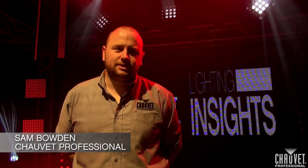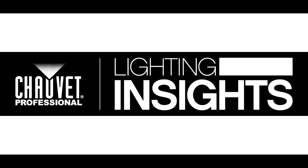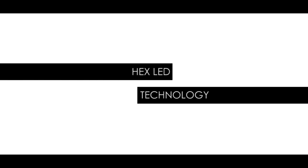Hi, I'm Sam Bowden and welcome to Lighting Insights. In this episode we're going to look at Hex LED Pars. Hex LED Pars is quite a new technology, been around for the last year or so, and we want to look at that in comparison to tri-colours and quad-colours to see what it is that you get from the new Hex modules.